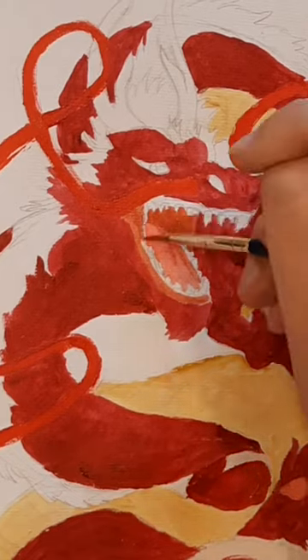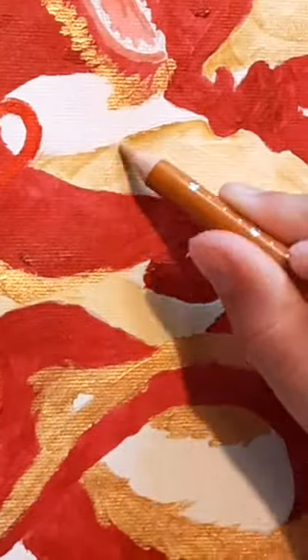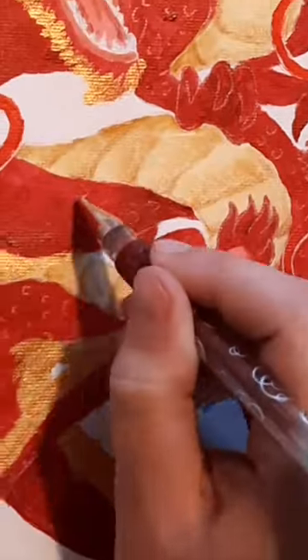Then I used colored pencils to add some shading to the dragon. I used a metallic gel pen to add scales, and then I used some alcohol markers to add some final darker shading.